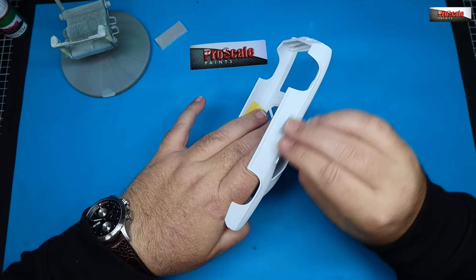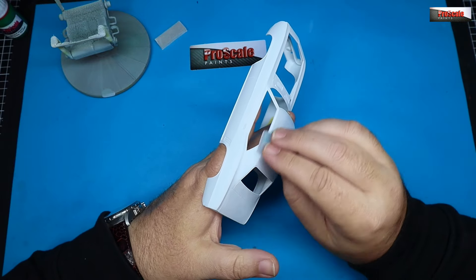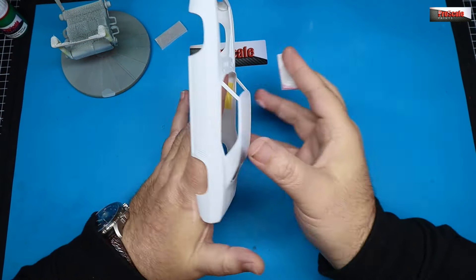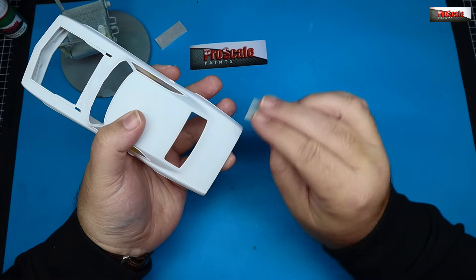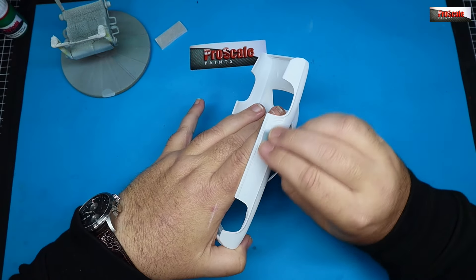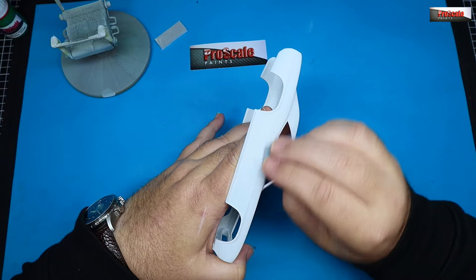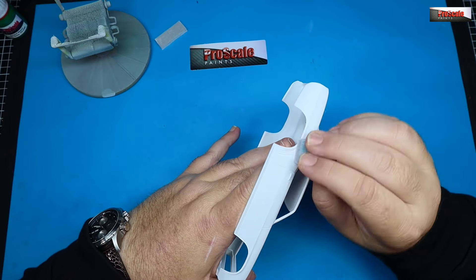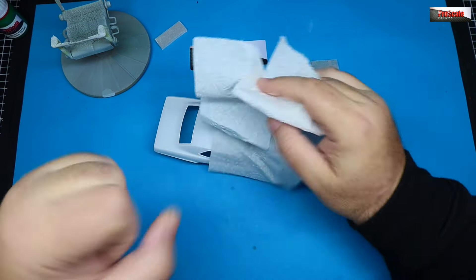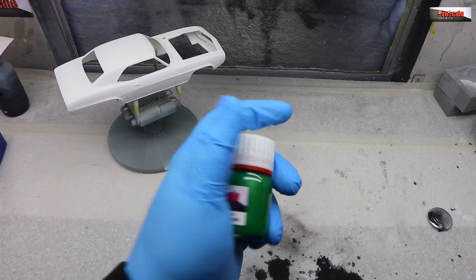Sanding back with a Tamiya 3000 grit sponge now. All we're going to do is lightly take back the very top surface of the primer. As it's a micro-filler, removing that very top surface will infill any slight imperfections in the body and give us a beautiful silky-smooth keyed surface for paint. Don't go mad — be careful of any edges or raised areas — but we want to take it back until it feels silky smooth. It's a nice clean body on this kit; actually a decent kit from Revell.